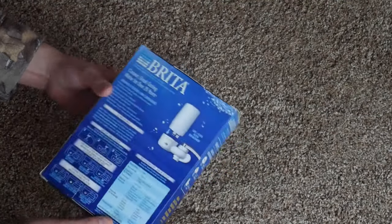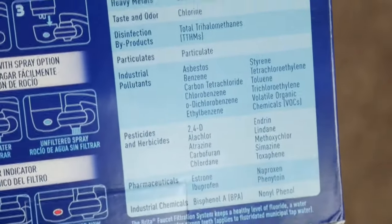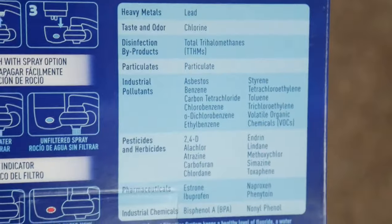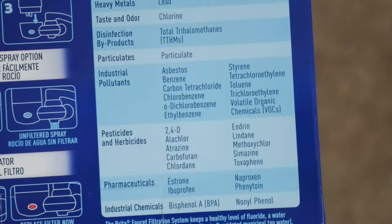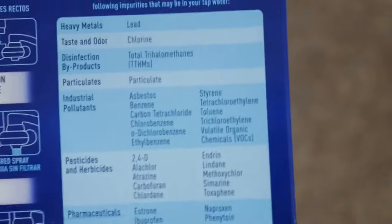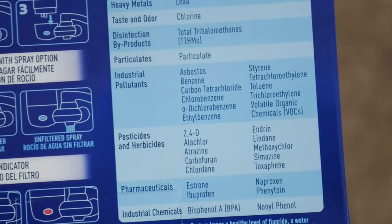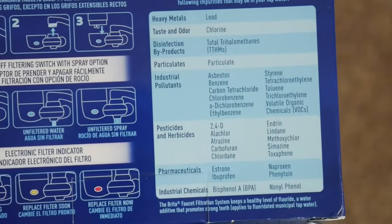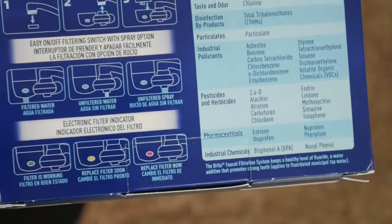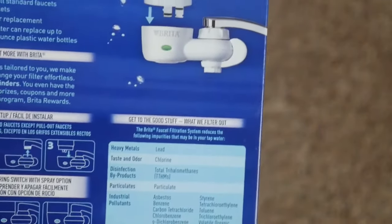And a whole bunch of other stuff. I'm going to bring this up closer so you can zoom in. You can pause the video right here and read what it has to say — let's see if we can get a little clearer for you guys. Just pause it if you want to read the back of it at different spots.